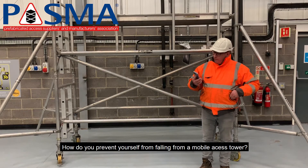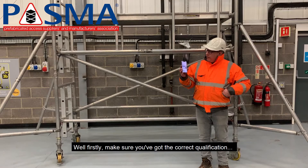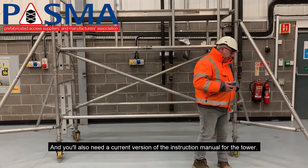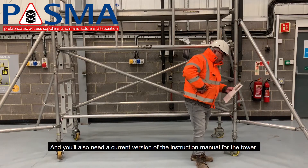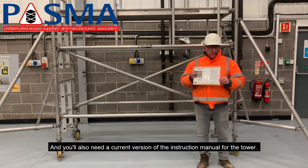How do you prevent yourself from falling from a mobile access tower? Firstly, make sure you've got the correct qualification, and you will also need the current version of your instruction manual for the tower being used.